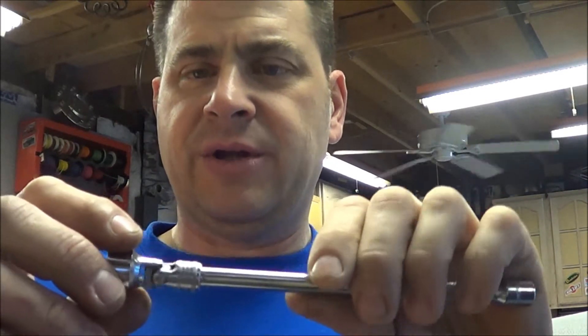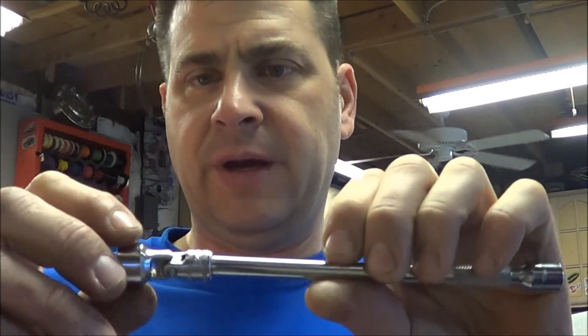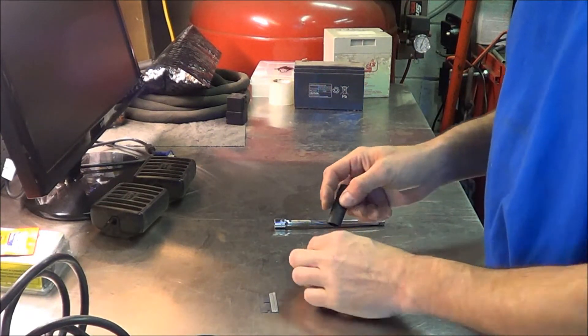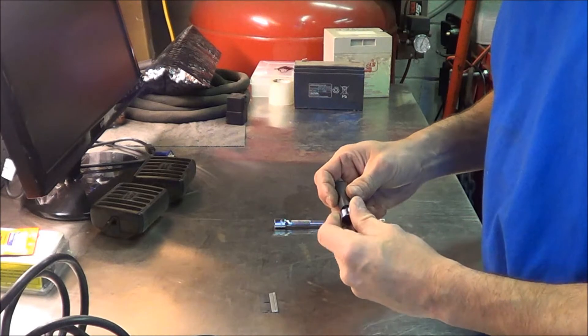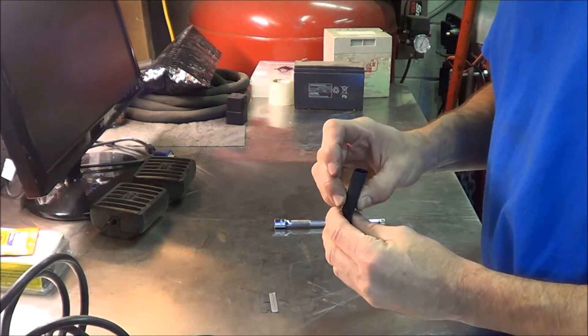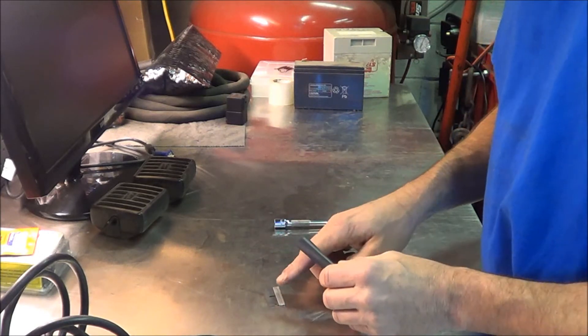I've got a little trick that I do with some heat shrink tubing, and I'll show you how to do that right now. It's pretty simple — you basically just get a piece of heat shrink tubing that fits over your socket like that, and I usually leave it long and then trim it off with a razor blade.